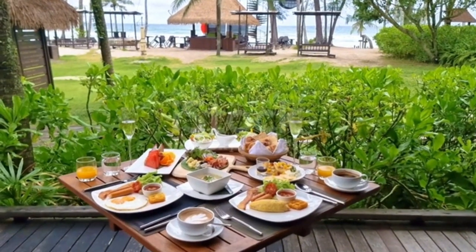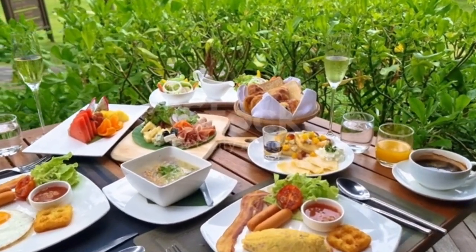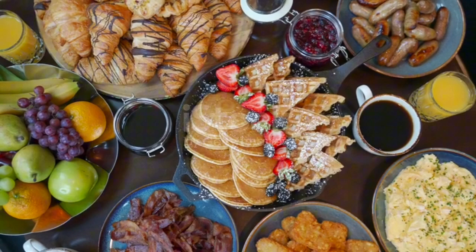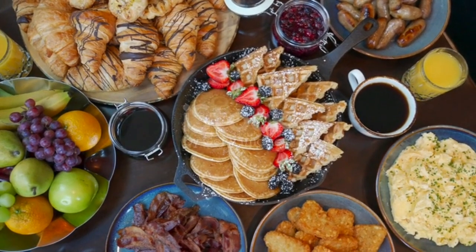The best part is, you can customize this breakfast to your taste preferences. Want a bit more sweetness? Add some honey or maple syrup. Need an extra boost of protein? Throw in some nuts or seeds. The options are endless, and I love that about this recipe.